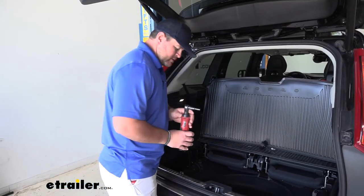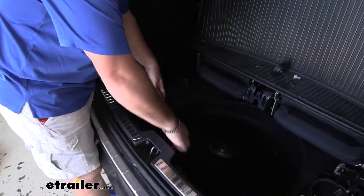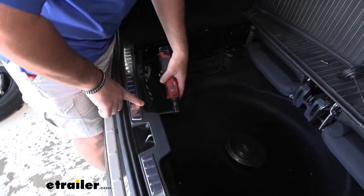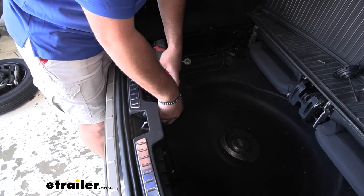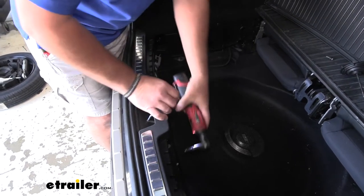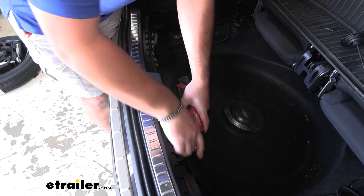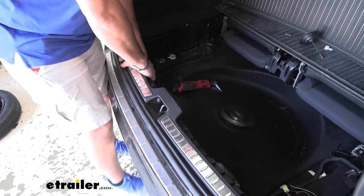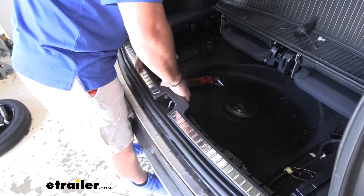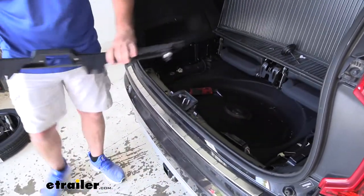We're going to take a five-sixteenths socket and remove the two bolts holding our sill plate on. Then we're going to just pull up on it, pop it out, and set it aside.